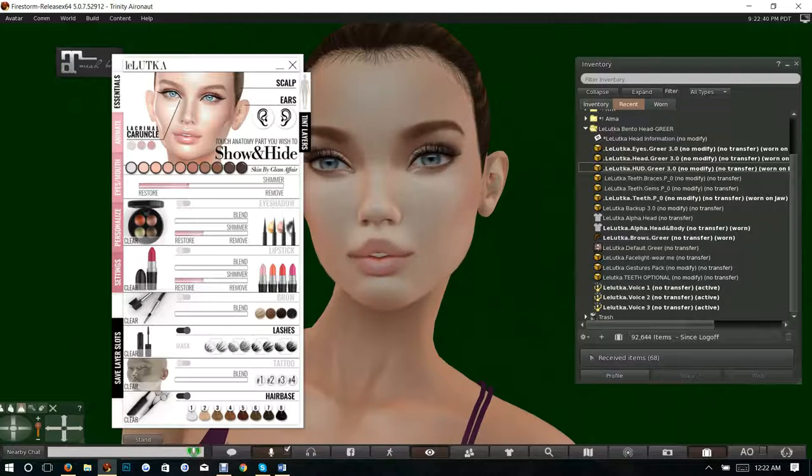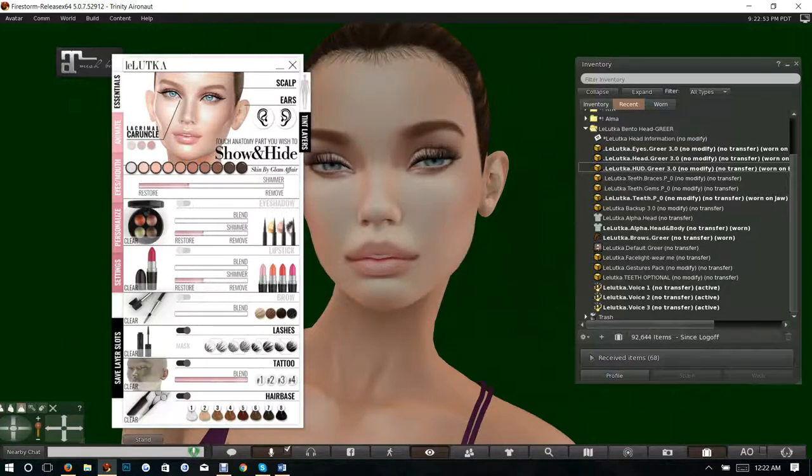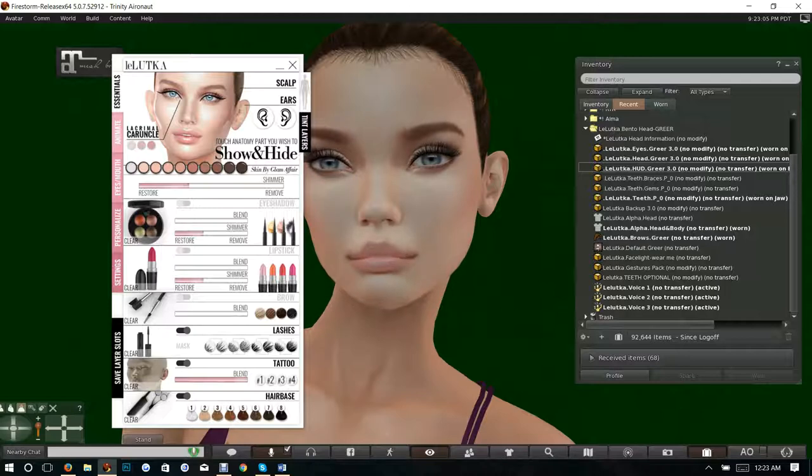You've got a base, freckles, a beautiful blush, more freckles, and a beautiful face tattoo which you can tint. It looks like you've also got a couple of different blushes — very nice.